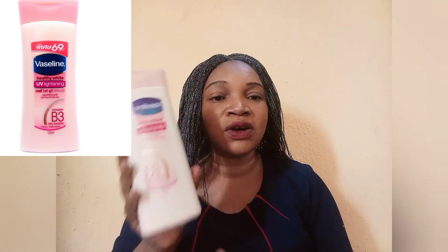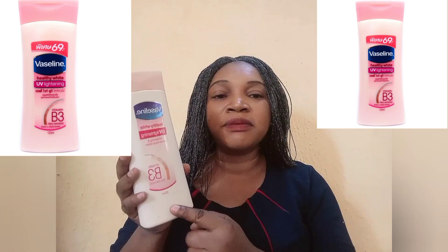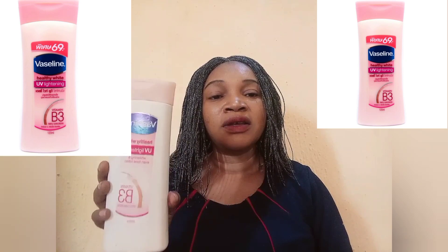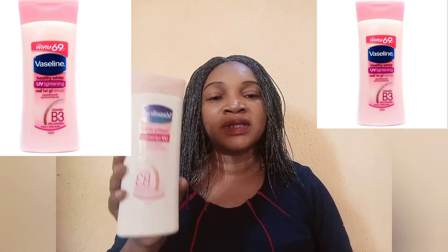Vaseline Healthy White body lotion comes in a pink container. It is especially formulated for fair skin. So if you have a light skin tone and you're looking for which Vaseline to use, you can go for this one. This is the Nigerian-made version — the one you see in most cosmetic shops around you. The foreign-made version I'm going to display on the screen for you to see. It comes in 400ml, contains Vitamin B3 written boldly on it, and says 'whitening even tone lotion.'